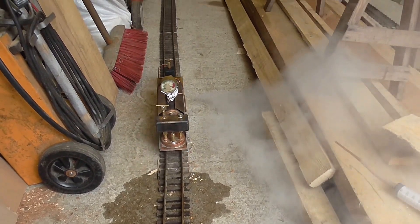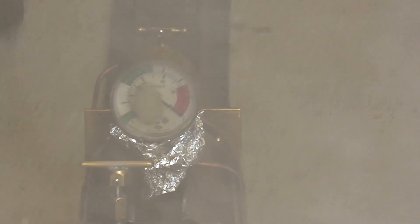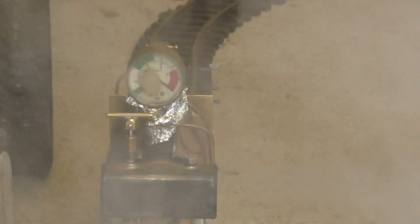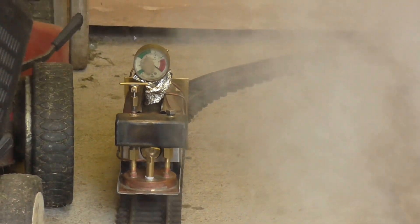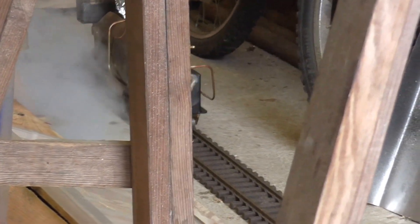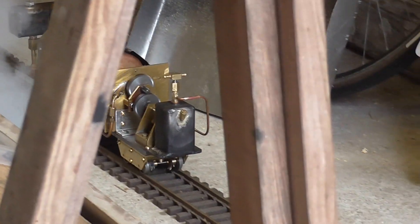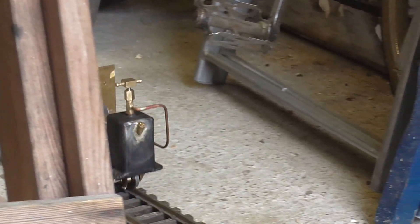We've got 100 pounds. I've got plenty of heat, mind you. But I don't think that pipe that I've put on has done any good at all.